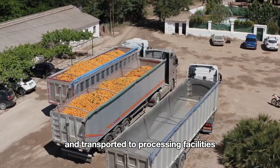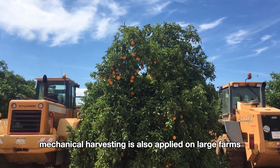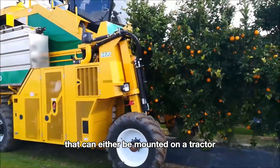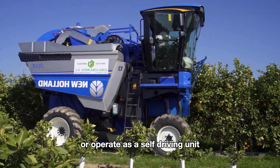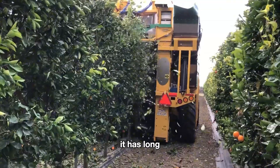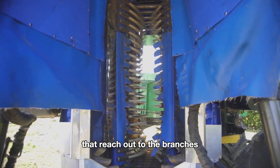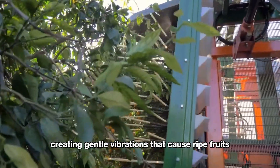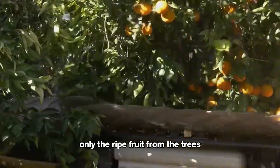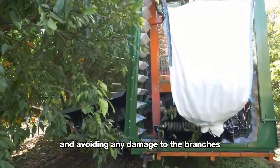Each fruit is placed carefully in baskets or crates to avoid damage and transported to processing facilities. Besides manual picking, mechanical harvesting is also applied on large farms. A canopy shaker is typically a large machine that can be mounted on a tractor or operate as a self-driving unit, moving down rows of trees. It has long flexible rods that reach out to the branches, creating gentle vibrations that cause ripe fruits to drop. These vibrations are calibrated to shake only the ripe fruit from the trees, leaving unripe fruit intact and avoiding any damage to the branches.